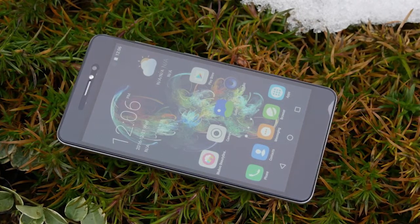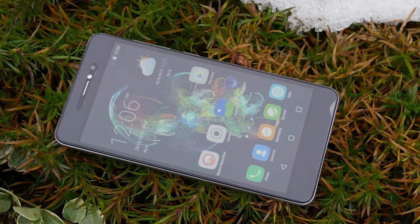Unboxing. The phone ships with all the usual stuff, no extras included.